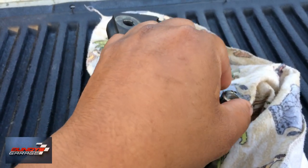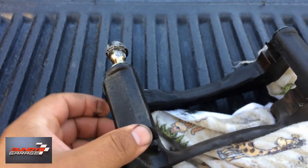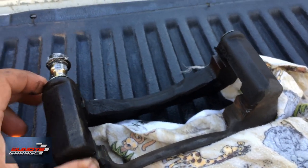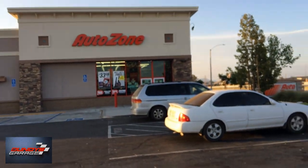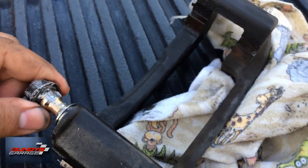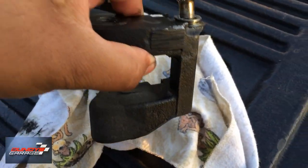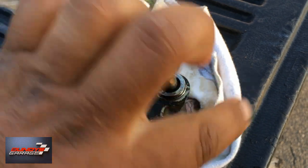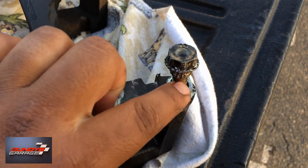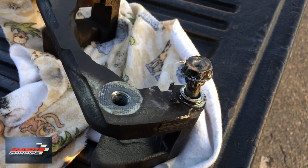So I tried everything to get this thing out. I heated it up, took vice grips to it. I even bent it trying to pound it out with a screwdriver — you can see it's bent right there. So in the end I'm going to have to replace this thing. AutoZone has the bracket, the pins, and the boots. Sometimes you just can't get it out. If I couldn't get a bracket, I would have gone to my buddy's shop and used the oxy-acetylene torch to superheat it. Last resort, you could try cutting it off and drilling it out — but I don't have time, so I'm just going to replace the bracket and be done with it.